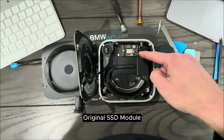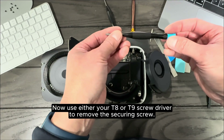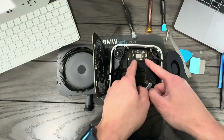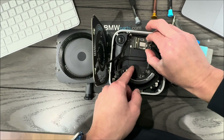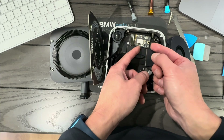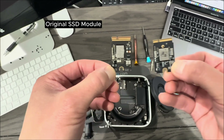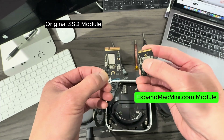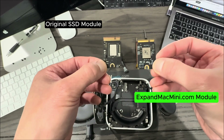Now you can see the SSD module — that's the original one. The retaining screw is a T8 or T9; I'll use the T9 from their kit. To remove the module, ease it back to release it — it's a little tight. Grab the sides with your fingers and ease it out, lifting the back slightly to get it free. Here's the original module alongside the one from expandmacmini.com. They look pretty much the same, though some of the circuitry is a little different.